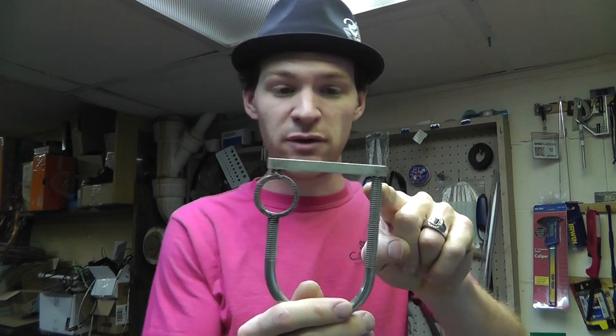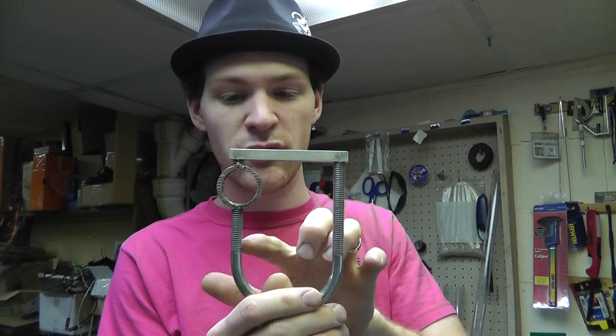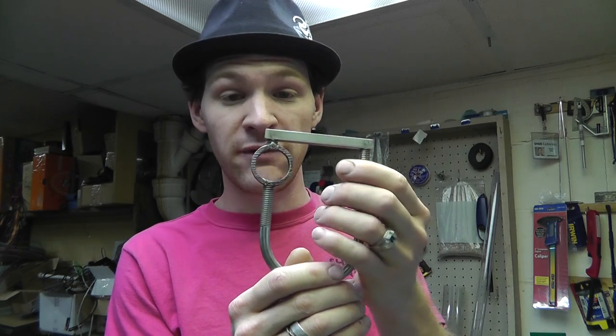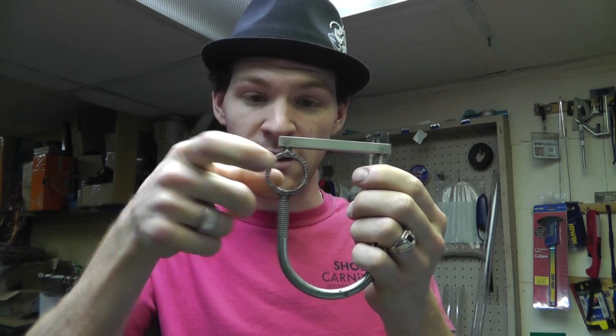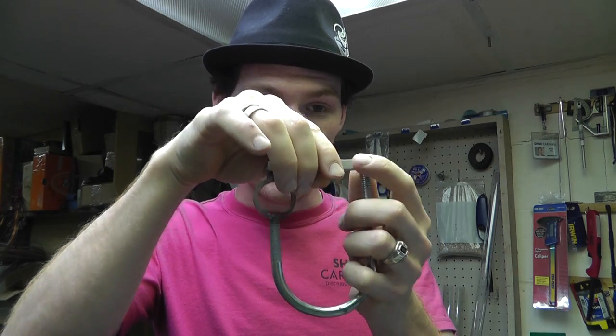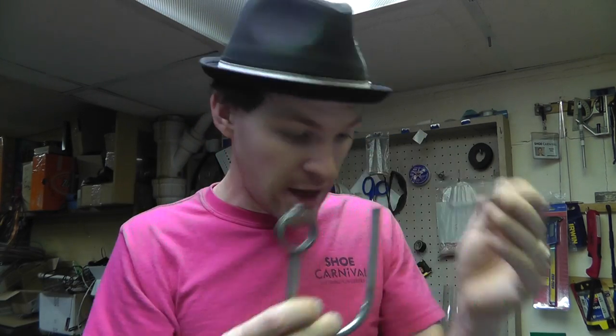Basically, if you charge or energize this with two coils on here, it will hold on there just fine. And then if you wrap a coil around the toroid here and you energize it, it will break this and energize the other.